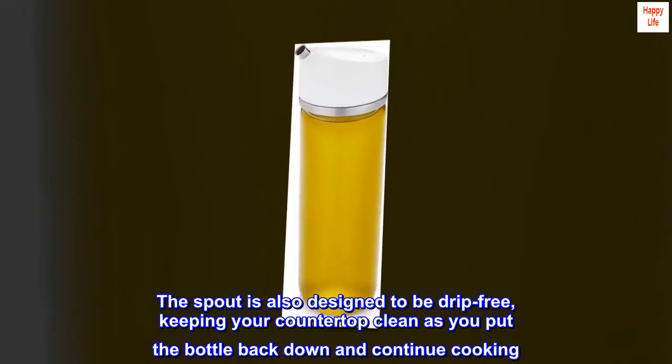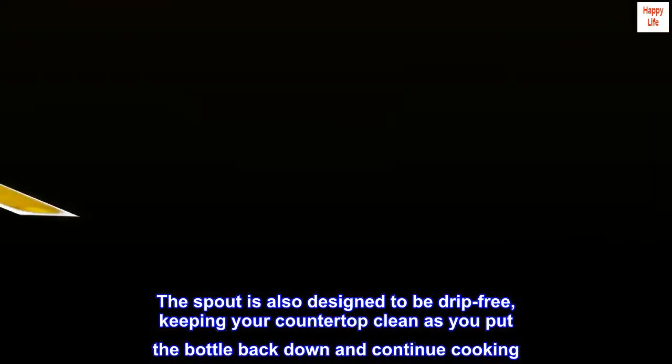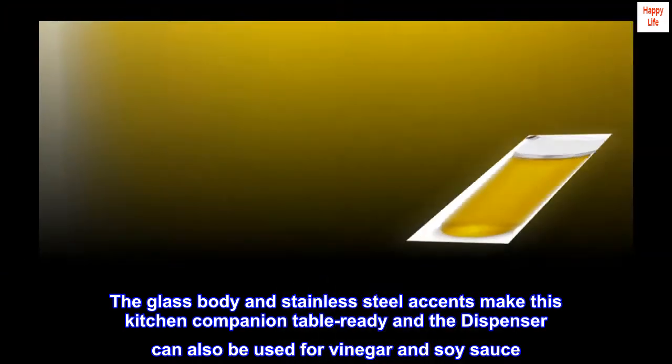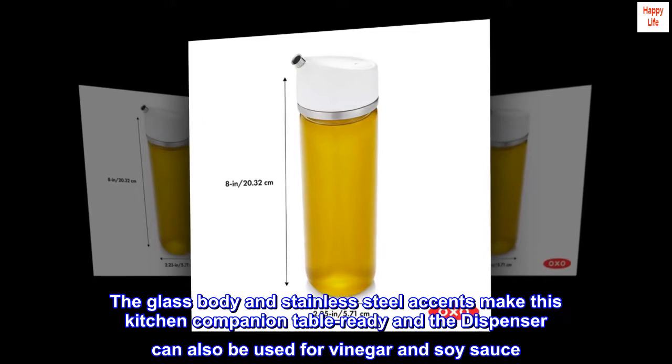The spout is also designed to be drip-free, keeping your countertop clean as you put the bottle back down and continue cooking. The glass body and stainless steel accents make this kitchen companion table ready, and the dispenser can also be used for vinegar and soy sauce.